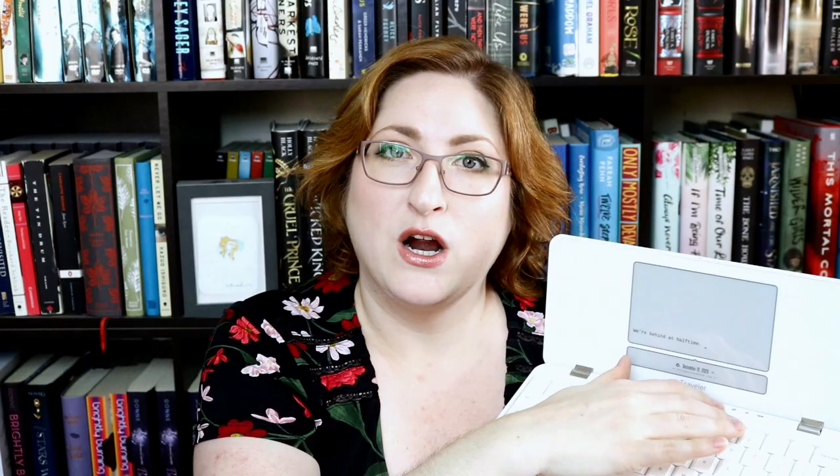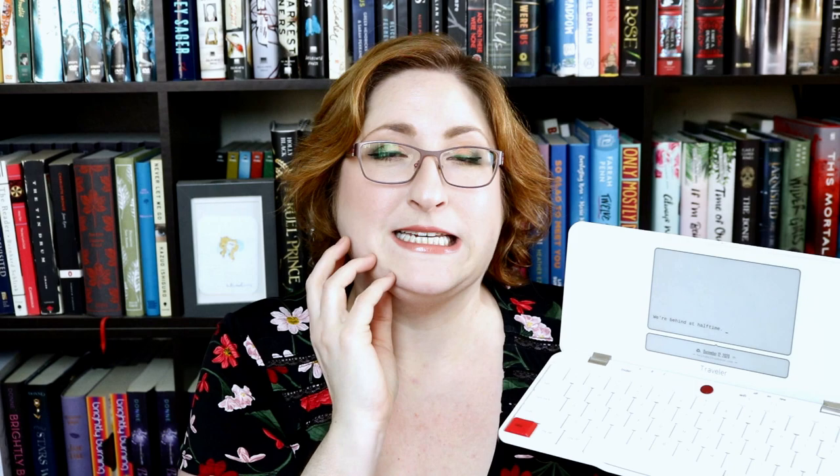The FreeWrite uses e-ink, very similar to any newer generation Kindles, so you'll have an idea of what it's going to look like. It does connect wirelessly — it has Wi-Fi, which you can keep off if you prefer. When you have it on, it wirelessly syncs to a backup. Postbox is the account you need to have; you create it when you buy your FreeWrite device, and you can set it up to auto-sync to the service of your choice. Dropbox and Google Drive were two options — I synced it right to my Google Drive, it was super easy, and as I type it syncs super fast.